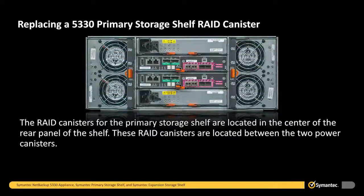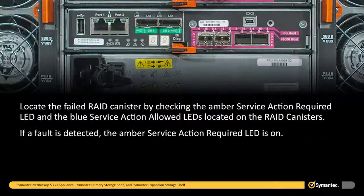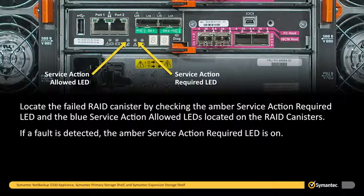The RAID canisters for the primary storage shelf are located in the center of the rear panel of the shelf. These RAID canisters are located between the two power canisters. Locate the failed RAID canister by checking the amber service action required LED and the blue service action allowed LEDs located on the RAID canisters.